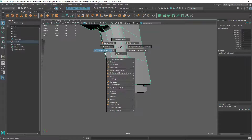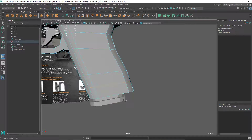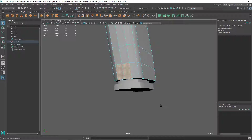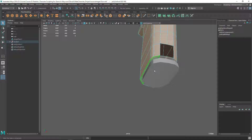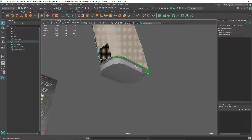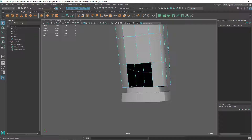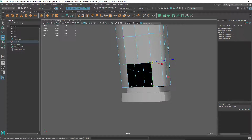I'm going to add an edge loop here somewhere to the top of that arc. I'll select this face and delete it, and I'm also going to delete the bottom faces. Let's delete manually. Now I'm going to adjust these two corner vertices.